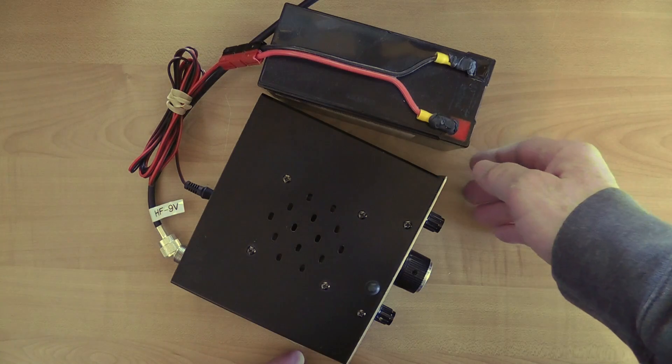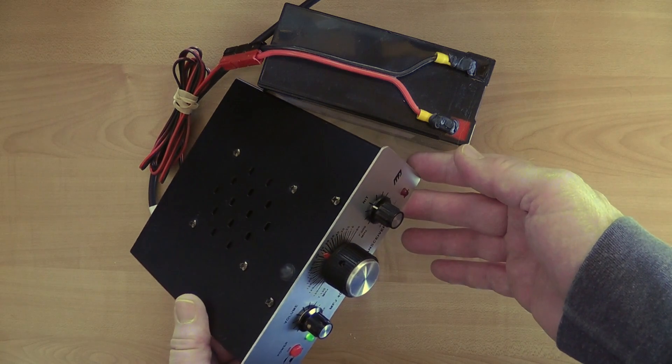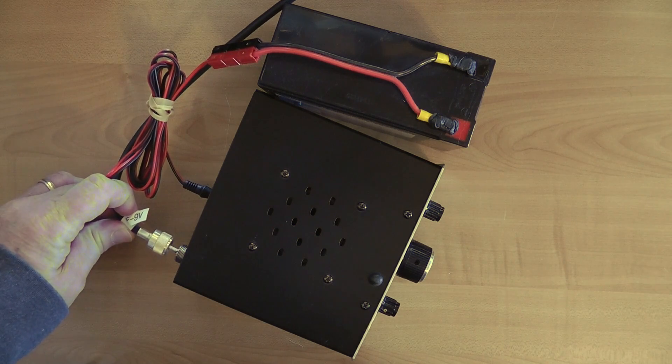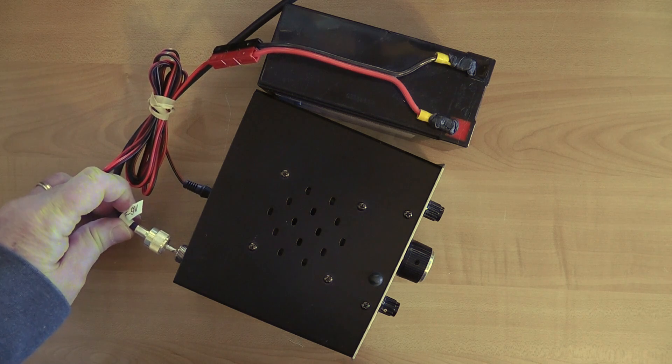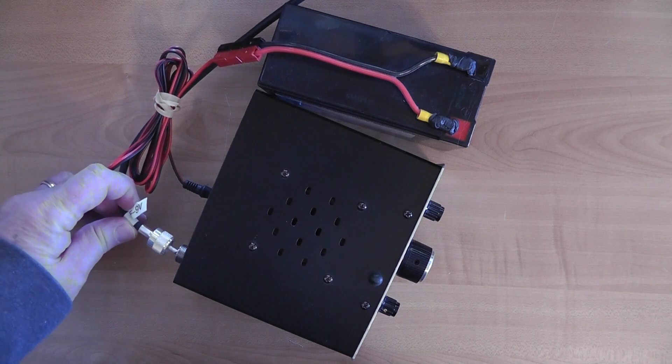A quick way to tell if your receiver is working is to compare the noise coming from your receiver when no antenna is connected versus when it is. You should hear a definite jump in receiver noise when connecting the antenna. Let me demonstrate with this simple 40 meter QRP radio. It puts out some noise even without an antenna, but when I touch the antenna to the input connector, the background noise jumps. That's because the HF bands are quite noisy, even with no signals.